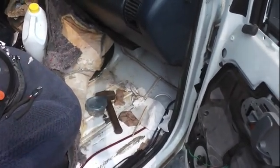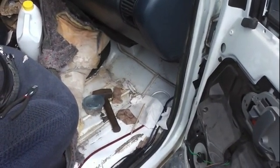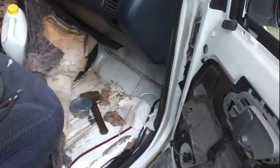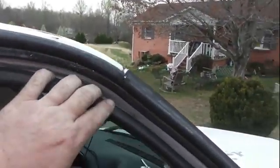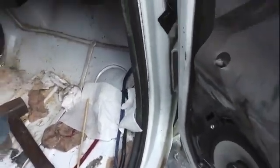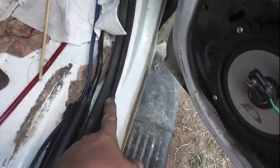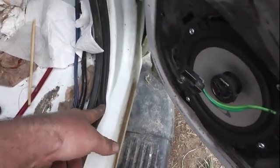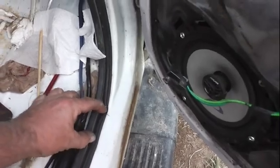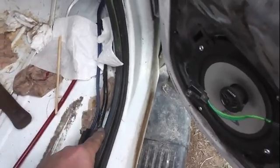We took a bunch of napkins and stuck them everywhere. It's a really good method of finding out where exactly your leak is if you're not sure. We stuck napkins up top on the inside, all around these areas. We ended up narrowing down our problem to the right front passenger door bottom, right underneath the speaker, which was welling up with water and spilling over.